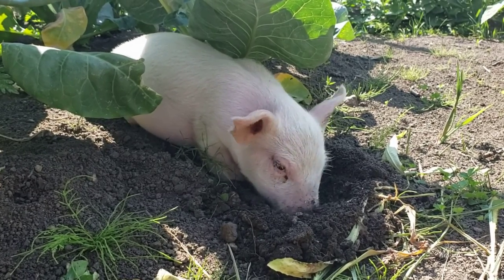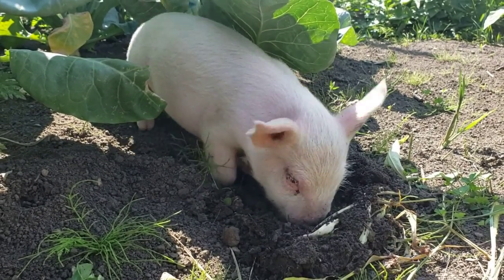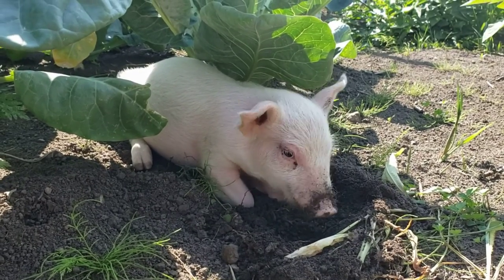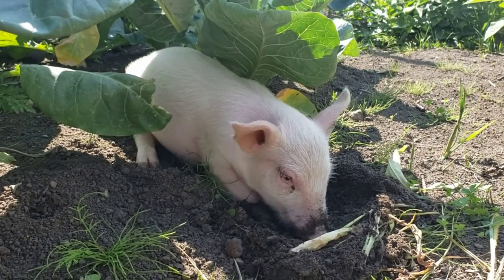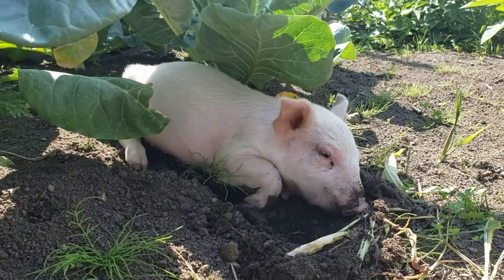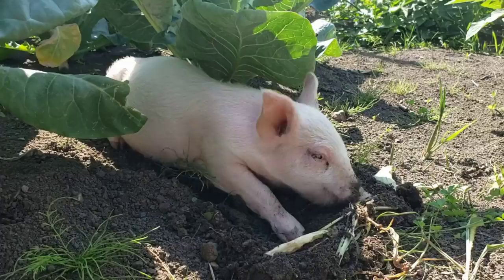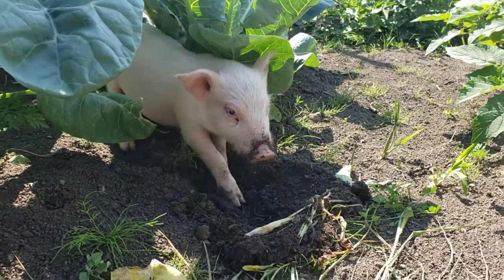What are you doing there, Bacon? Yeah, what you doing, Bacon? I was gonna name him Salami, Prosciutto, Capicola — but Bacon stuck. Hallelujah, praise the Lord! What're you doing here? You're on camera!